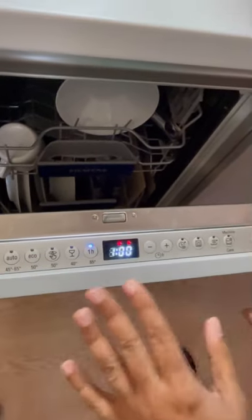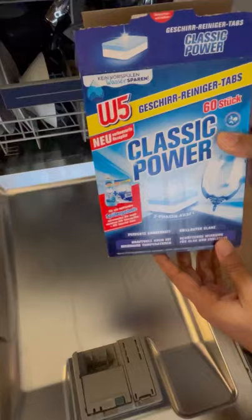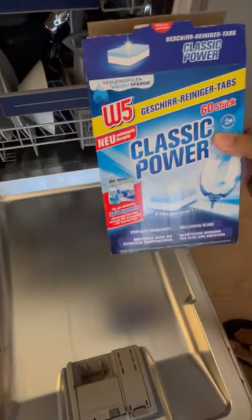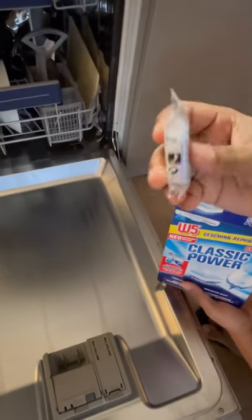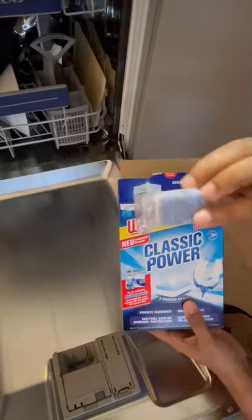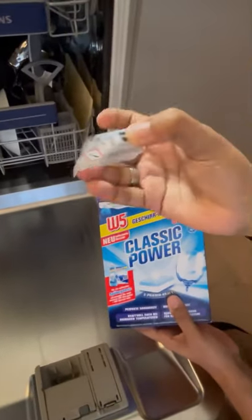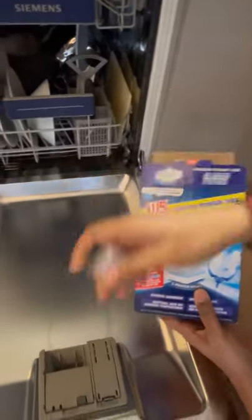Before starting, make sure you have filled the soap or detergent into this box over here. You need to buy detergent — there are different brands like Finish and W5 that sell tablets or detergents specifically for dishwashers. This is a tablet — a detergent soap — just tear it open.